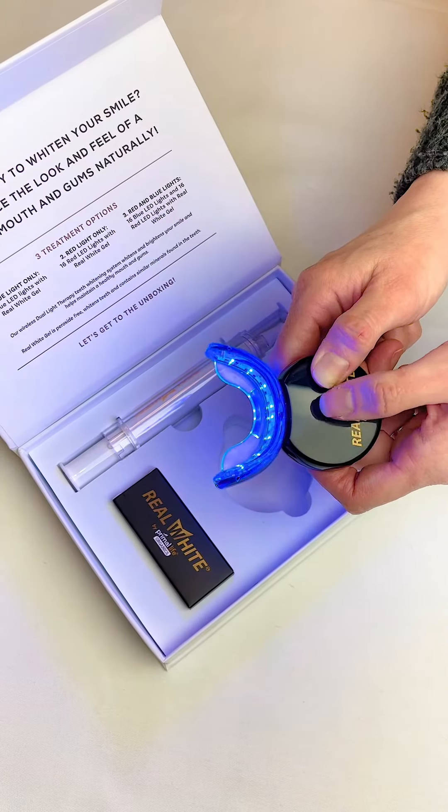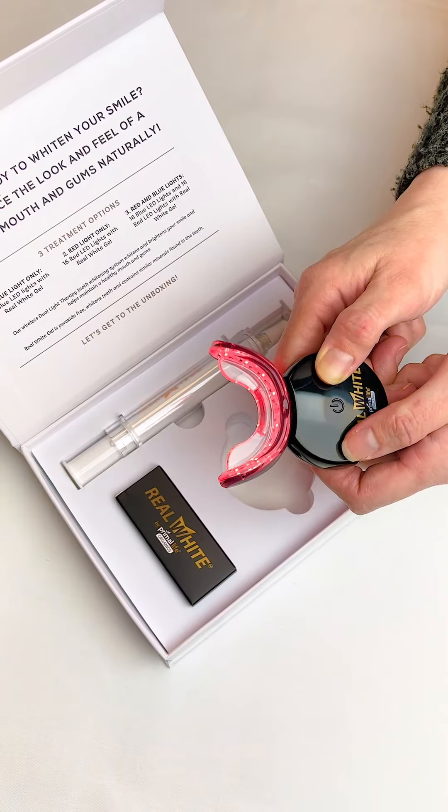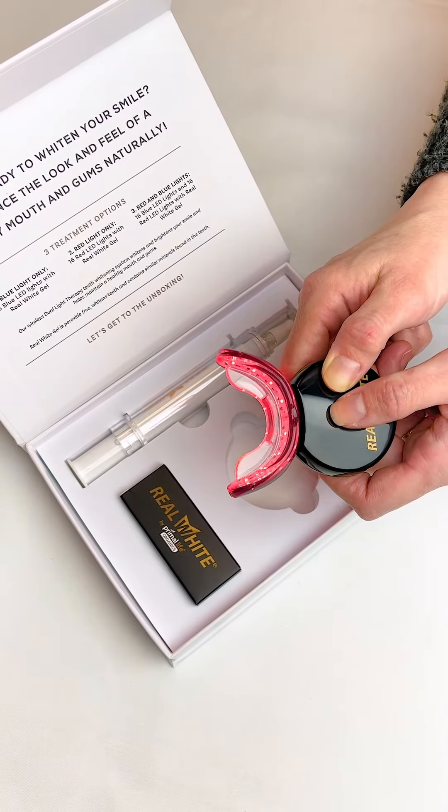After five seconds, treatment will lock in and the 16 minute timer will restart. If you wish to turn the device off before the time is complete, press and hold the power button for one and a half seconds.